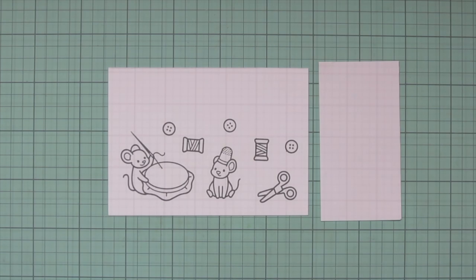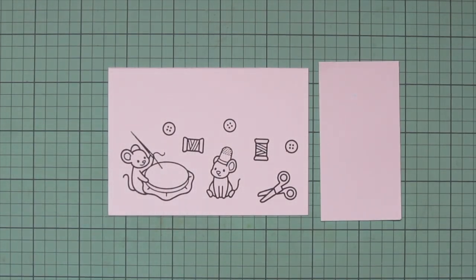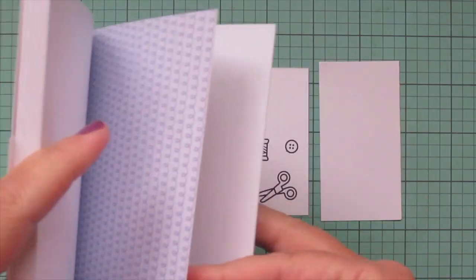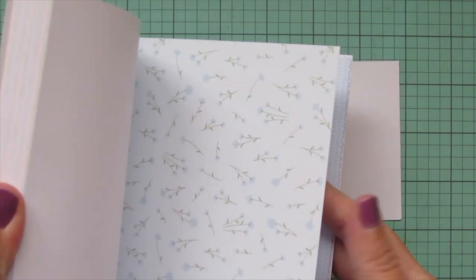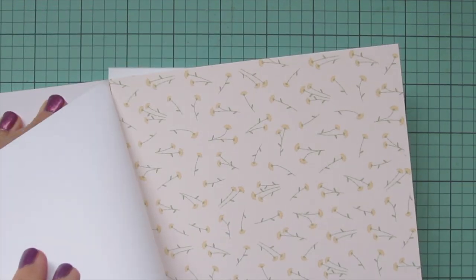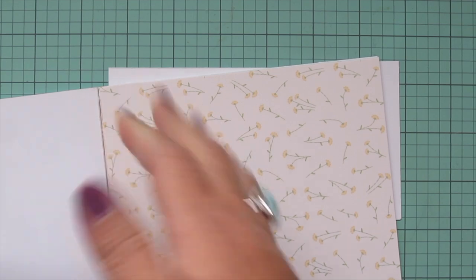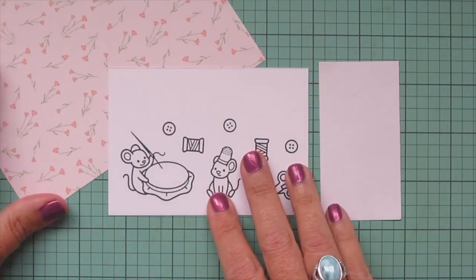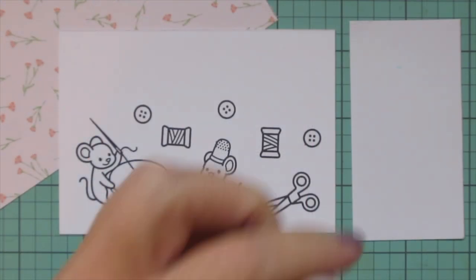I've stamped those images out on some Spectrum Noir Ultra Smooth Premium White cardstock with Lawn Fawn Jet Black ink. I'm also going to be coloring with my Copic markers to match some pattern paper from the What's Sewing On 6x6 pad, so I'm going to tear out the piece that I'm going to use as inspiration and tuck that behind my cardstock panel.